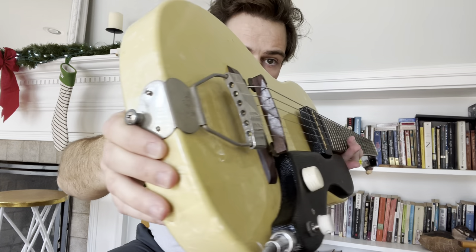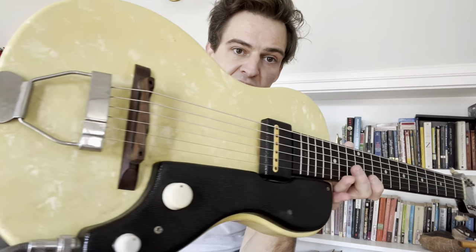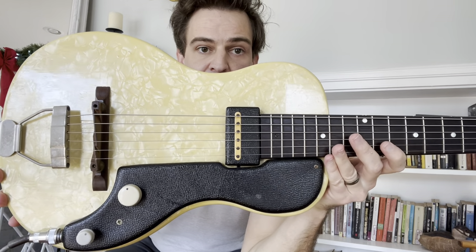It's got kind of a trapeze tailpiece here and a probably rosewood bridge. The pickup is probably the main selling point of this thing — the pickup is freaking rad.